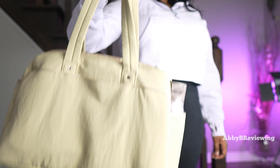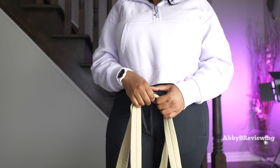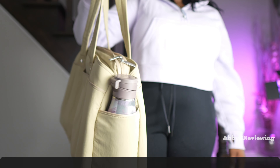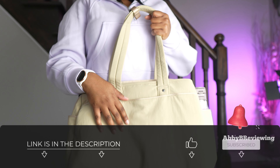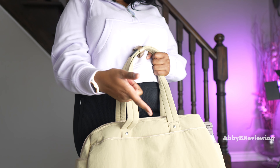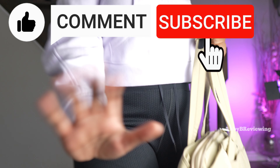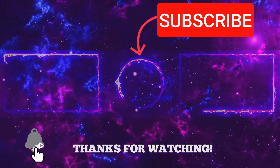Considering the price, the quality, the color, the functionality, the comfort, and everything like that, I would go ahead and give this an 8.3 out of 10, and I definitely give it a thumbs up. If you're looking to pick up the Lululemon Throwback Triple Zip Duffel Bag, I've left a link down in the description. If there's anything I missed that you want to know, drop a comment below. Thanks for watching — make sure to like, comment, and subscribe. Bye!